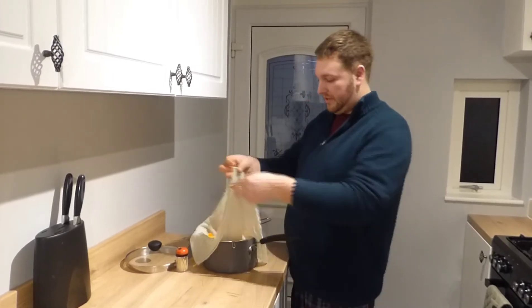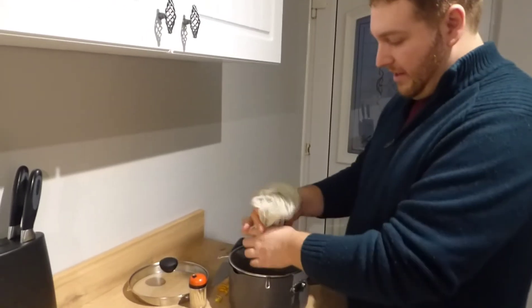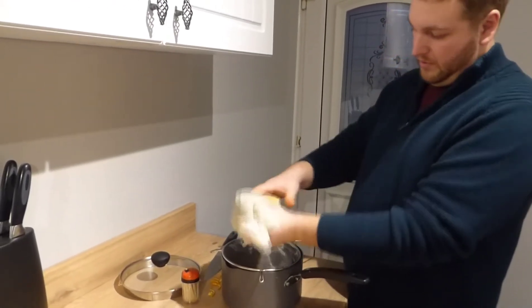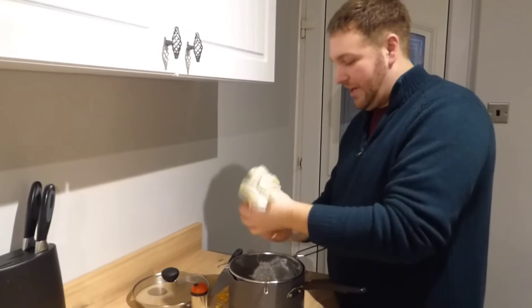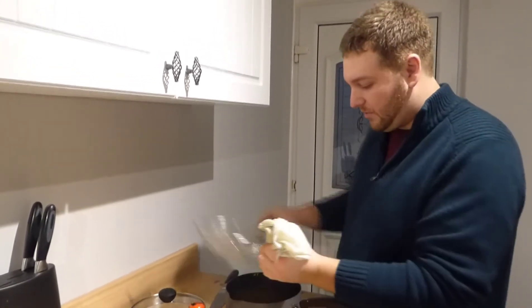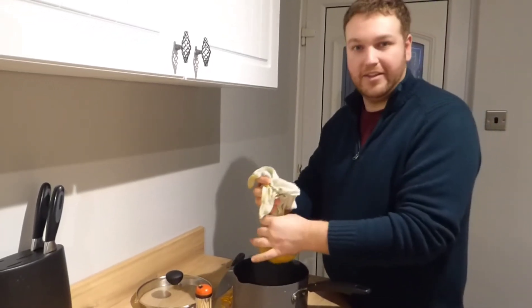So what we want to do is sort of bring the sides in and then sort of squeeze it out. And you can just see how much is coming out of the bottom there - there's still quite a lot of orangey goodness in the bottom that we want to keep. And we need to find something to tie this off.